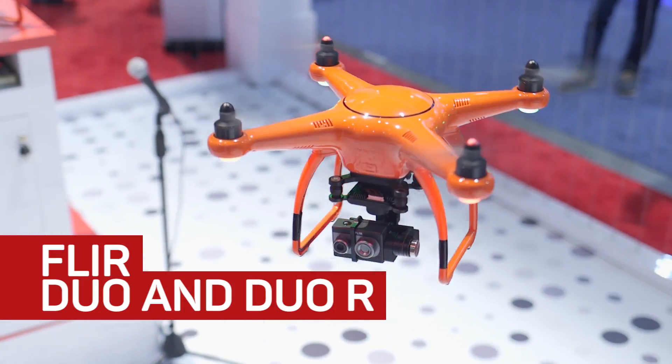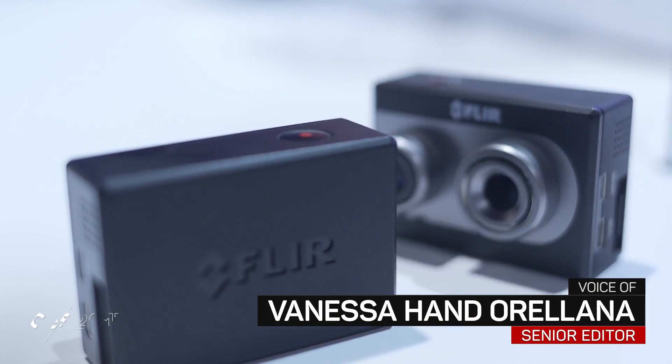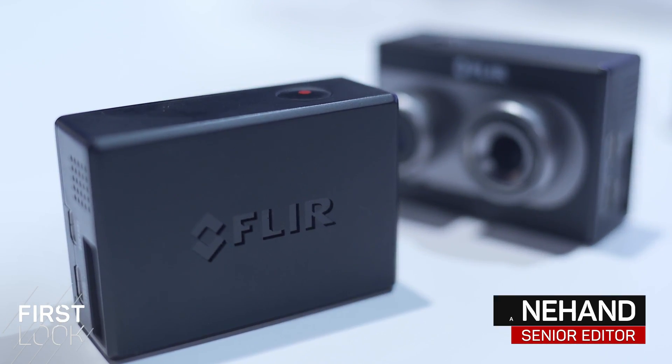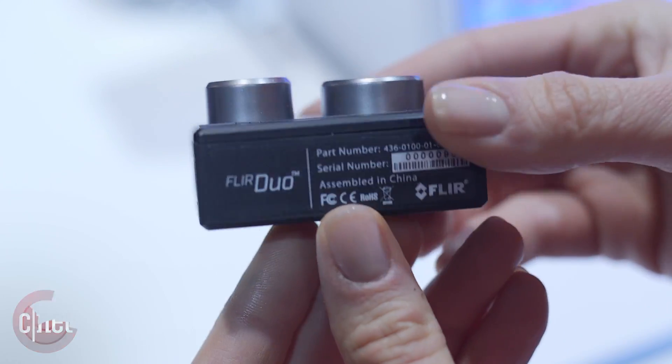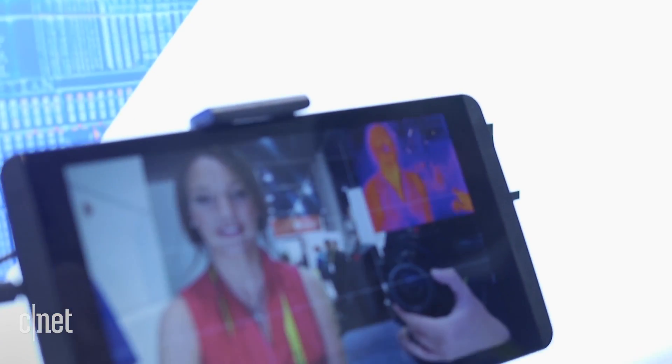As if drones needed any more superpowers to add to their roster of features, they can now add heat sensing, thanks to FLIR's Duo and Duo R cameras. Now don't be deceived by their GoPro form factor — they're actually thermal cameras that combine with a traditional camera to create a more precise heat map.